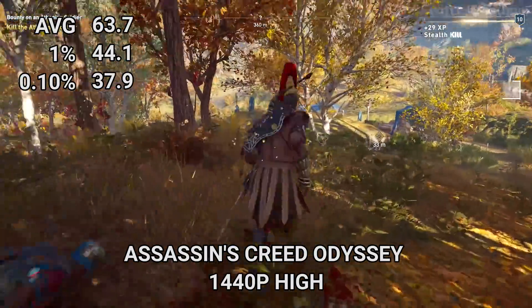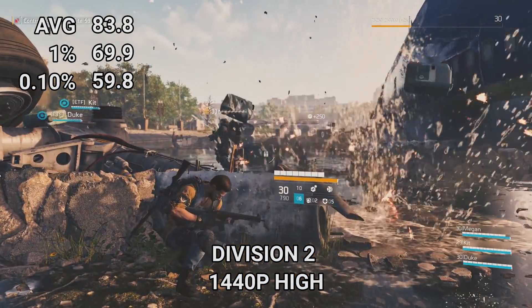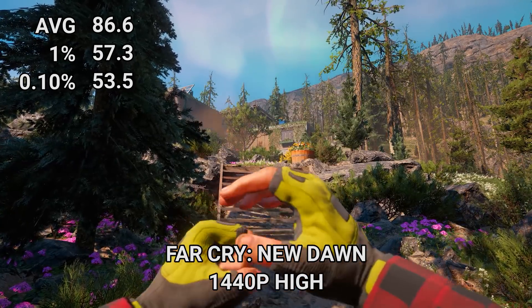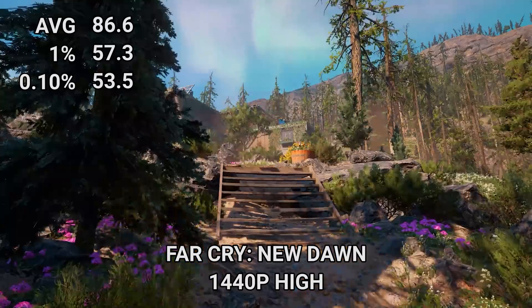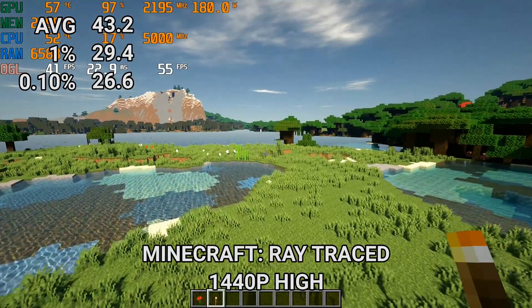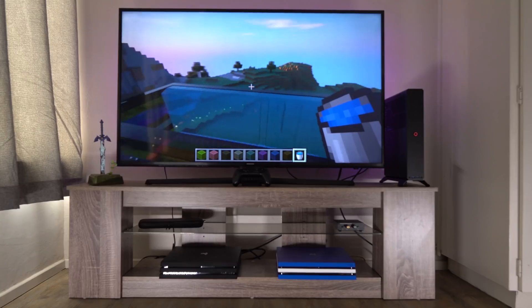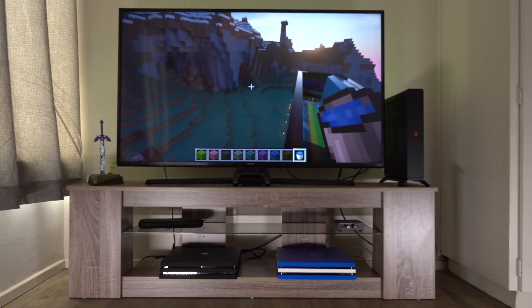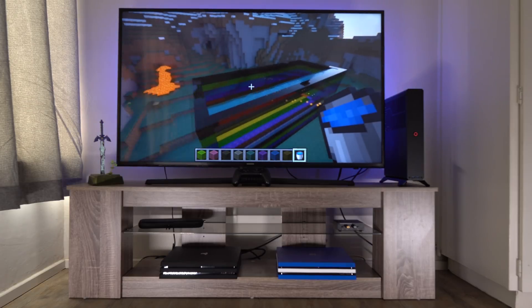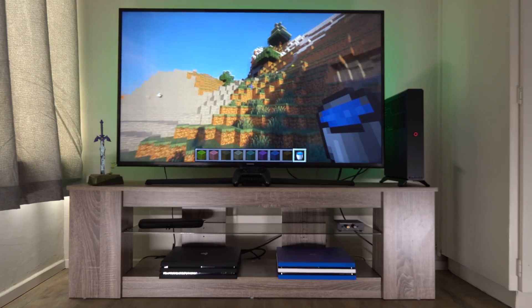As far as 8K support — sure, with DisplayPort 1.4, the 5700 XT can output to 8K. Can it game at 8K? Only if you like 20 FPS, or with really low resolution settings. One of the big things everybody's been talking about for next-gen consoles is ray tracing, which won't be uncommon for our PlayStation 5 either. We're pulling up ray tracing right now — wouldn't you know it, we have ray-traced Minecraft. Look at the sun going down reflecting off the stained glass. Look at how gorgeous this is — ray-traced Minecraft on our PlayStation 5, doing just fine.